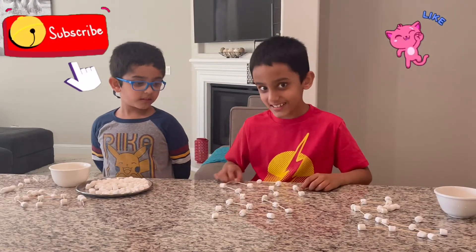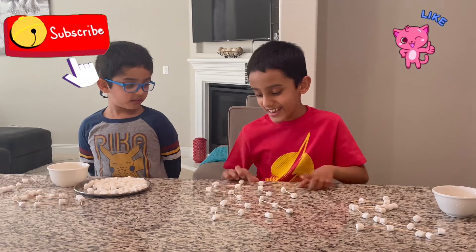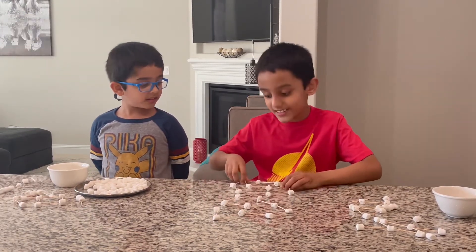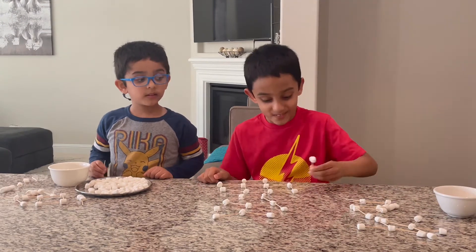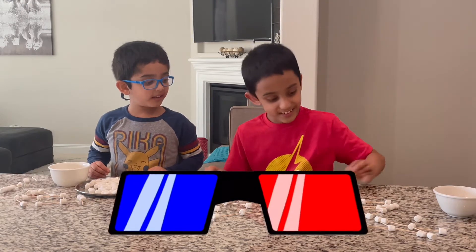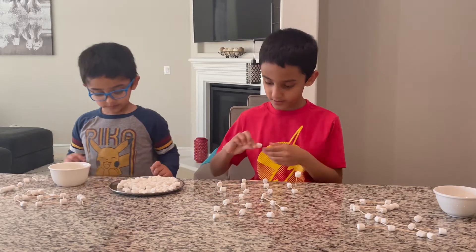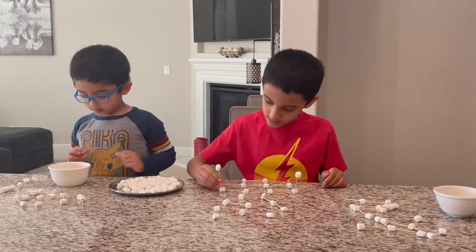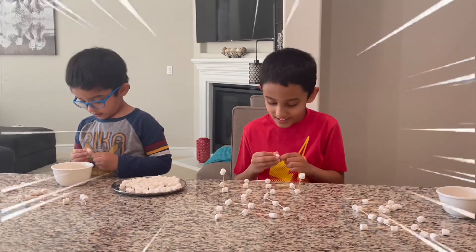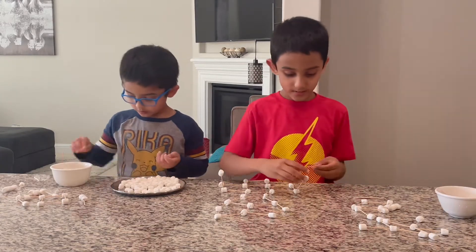Hello guys! Make sure you subscribe to Grimari Kids TV. And if you like this guy, make sure you subscribe. We're going to make this guy 3D — isn't that cool? Yeah, and you just use sticks. I know it sounds pretty boring but it's going to look cool.